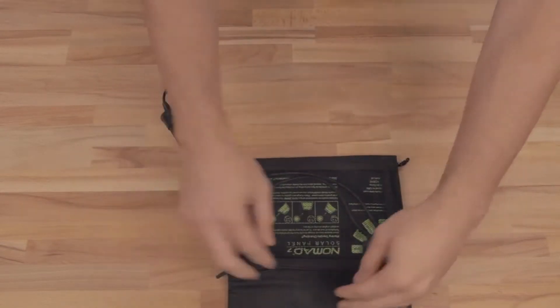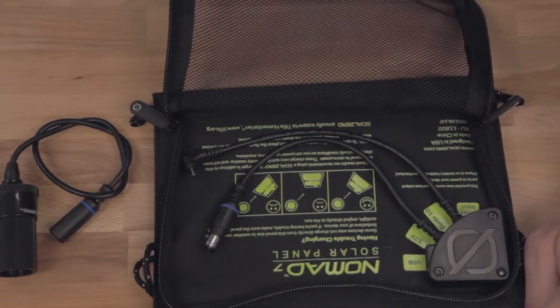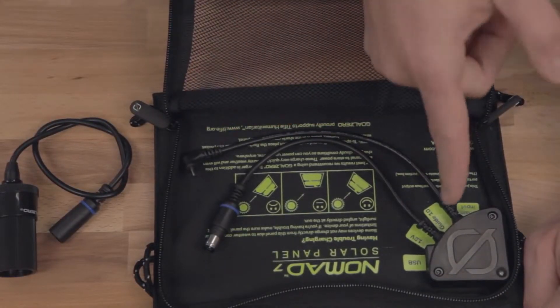On the back of your Nomad 7 is your mesh pouch. Inside of here you've got your junction box. This makes sure everything's safe — it regulates everything, like this USB output.